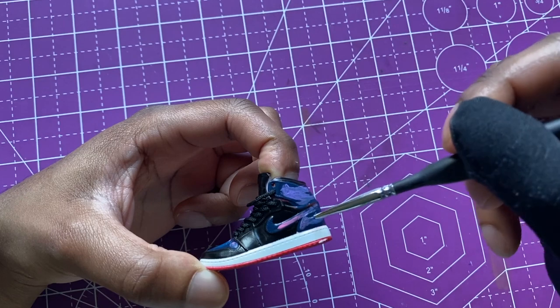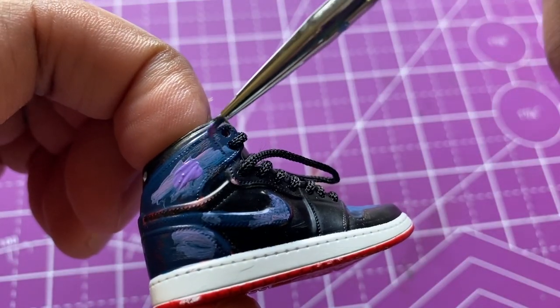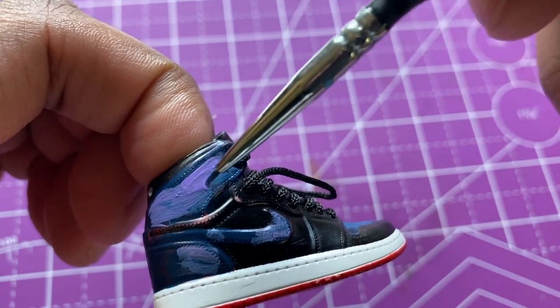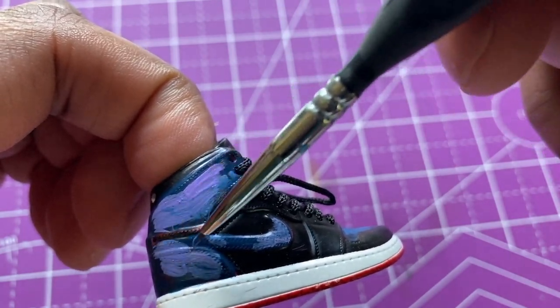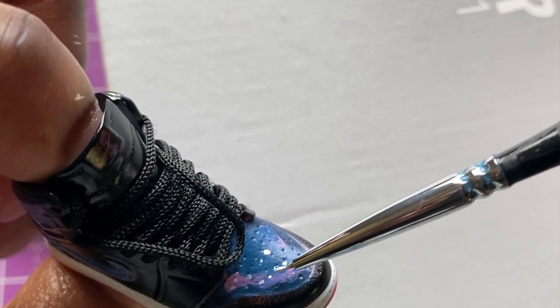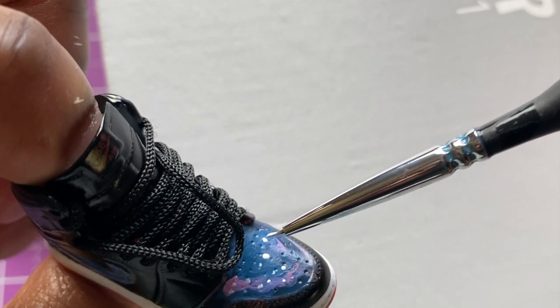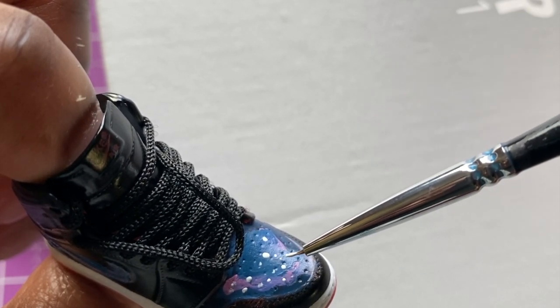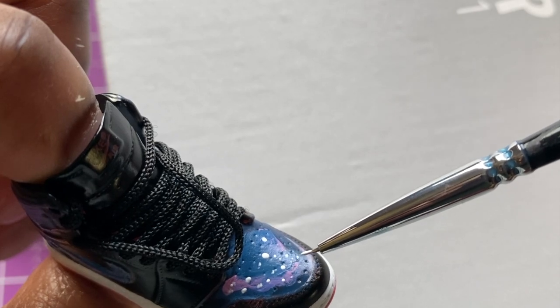I really like these little keychain shoes. The shoe I was actually looking for was the Air Force One — that's what I wanted, a little keychain of the Air Force One — but I couldn't find it. I did pick up another one, I think it's the Jordan 4. I'm not sure, I don't know my shoes that well, but I picked up another one that I didn't get to put in this video. I might do it for a future one.